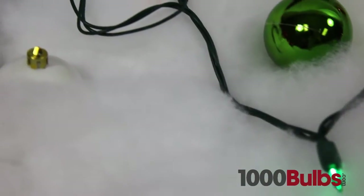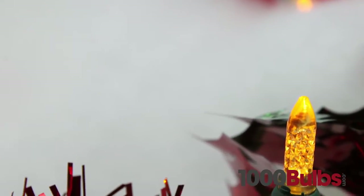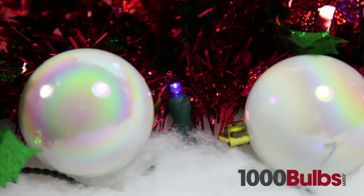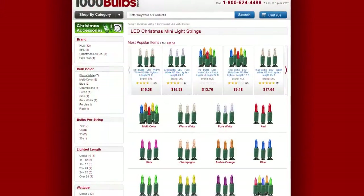Unlike traditional Mini Lights, LED Mini Lights are virtually indestructible, so you can pass them down for generations to come, and don't worry about them going out of style. Because our LED Mini Lights come in the modern M5 shape, the classic incandescent Mini Light style, and the wide angle, our lights bring LED power savings and longevity to even the most discriminating designer.